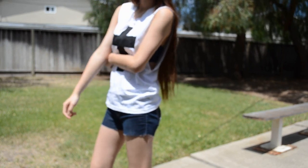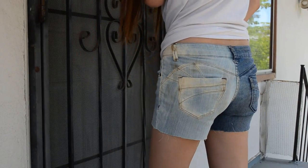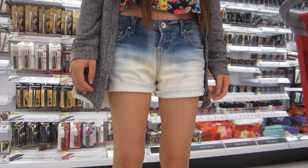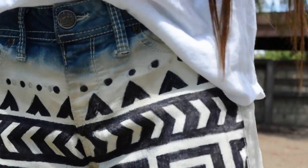Hey guys, what's up? So today we're going to make some shorts — or more like decorating shorts. These DIYs are super inexpensive and require no sewing, but depending which style you're making, they will create some noxious fumes, and you'll see why.